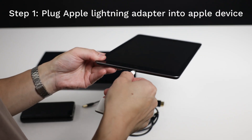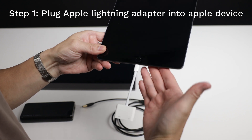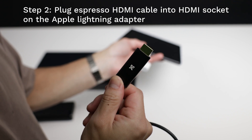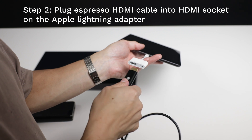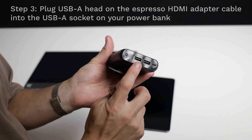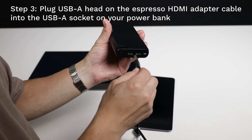Plug the Apple Lightning adapter into the lightning port of your Apple iPhone or iPad. Insert the HDMI head from the Espresso cable into the HDMI socket of the Apple Lightning adapter. Plug the USB-A head on the Espresso cable into the USB-A socket on the portable power bank.